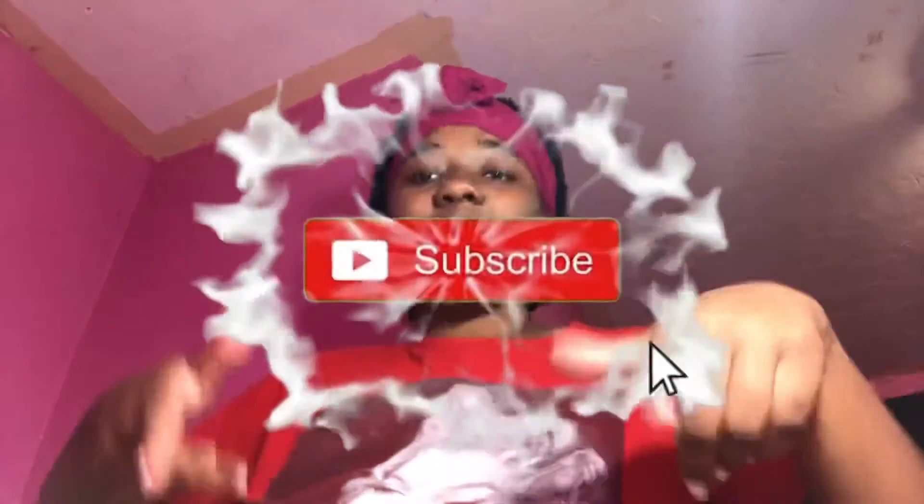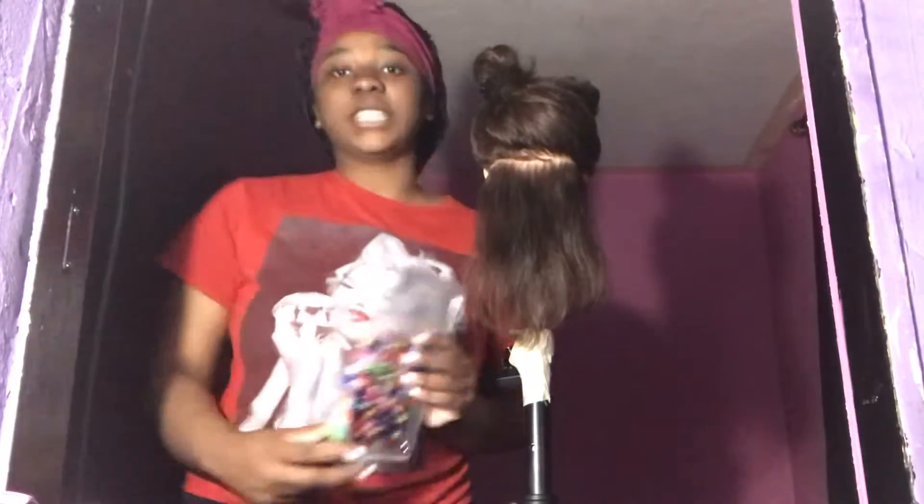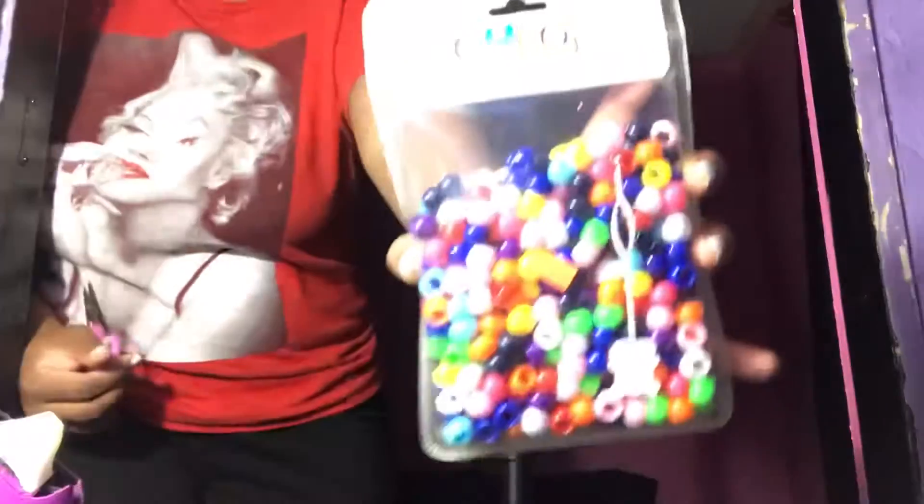Stay tuned — this is a video on my mannequin head, so give it a round of applause because I haven't done a mannequin head hairstyle in probably a month. Don't forget to click that notification button. Okay, first things first: you want to go ahead and get your beads, some scissors to open them, a comb, a brush, and some rubber bands.